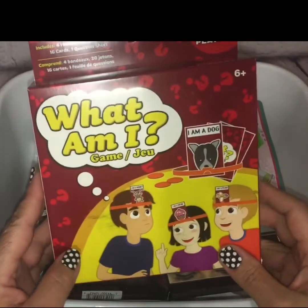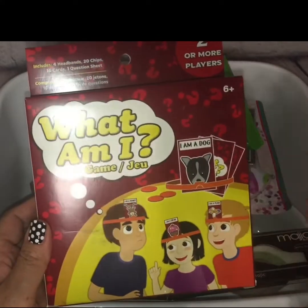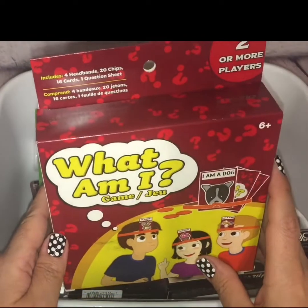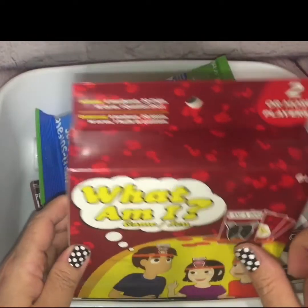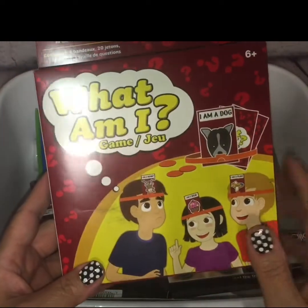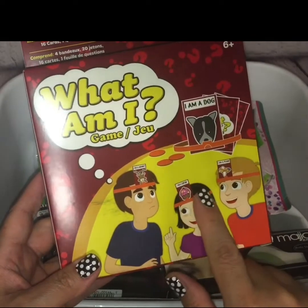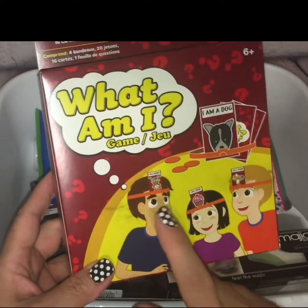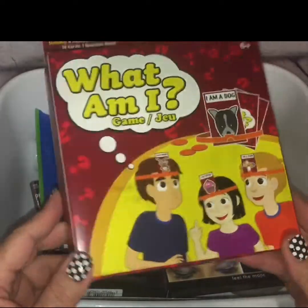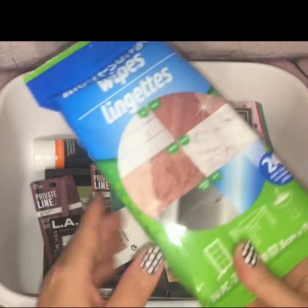The kids are going to have spring break coming up, and for summertime I like to look for things to keep them busy. I found this little game for two or more players, ages six and up — it's called What Am I? I'm assuming you flip a card and tuck it into the band so you can't see it, and then the other player has to describe it so you can guess what it is, kind of like charades. I thought that was cute and had to pick it up.